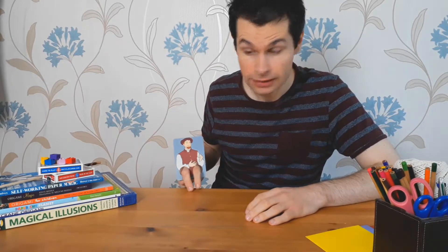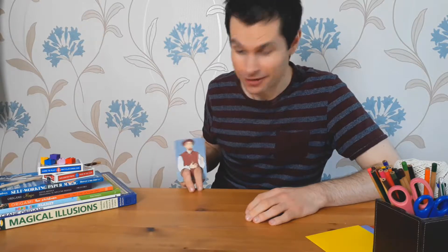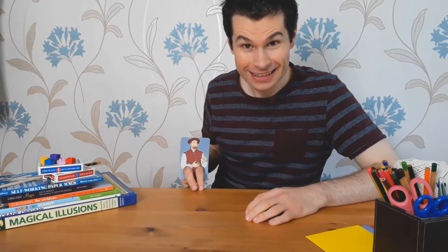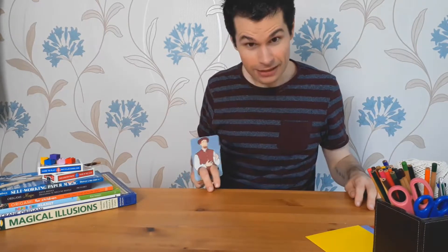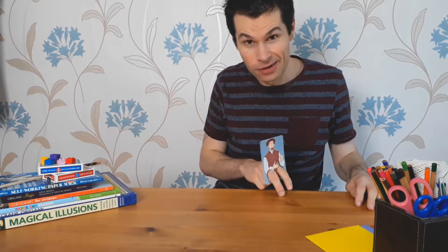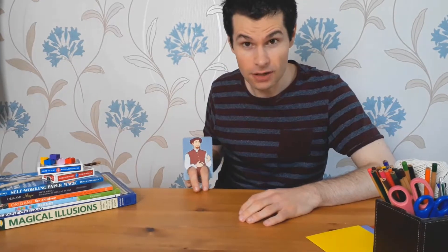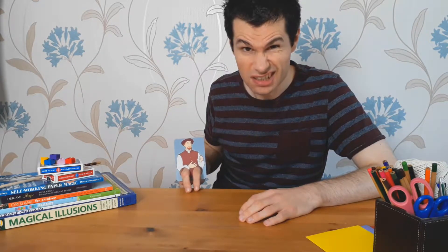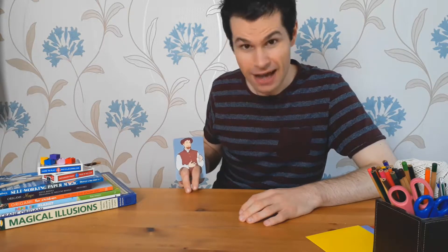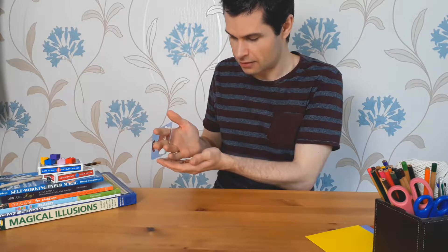This is the story of Jack and the Beanstalk. One day, Jack's mother told him to walk into town and sell the family cow. He was supposed to come back with lots of silver and lots of gold, but he didn't. He came back with just a small handful of beans.